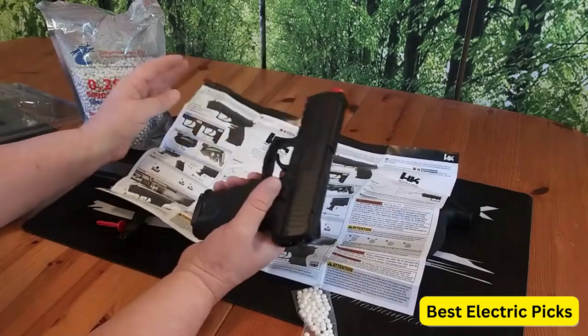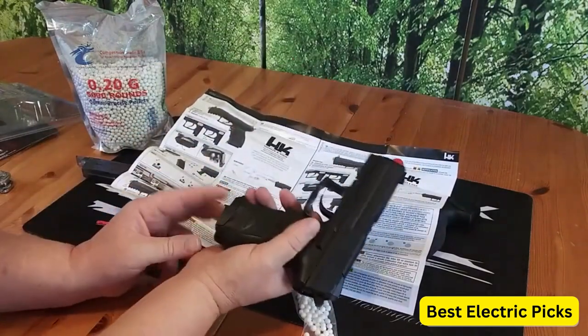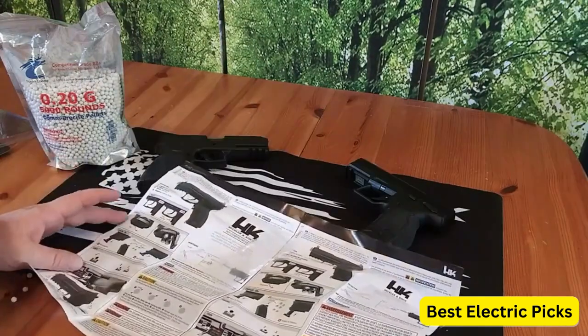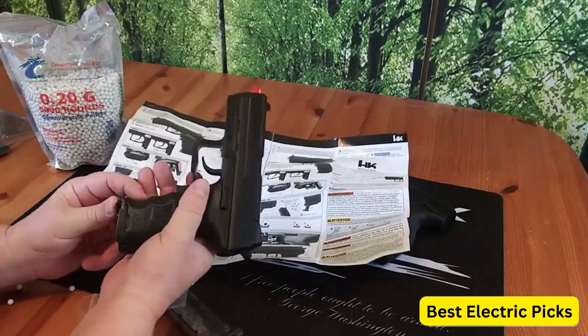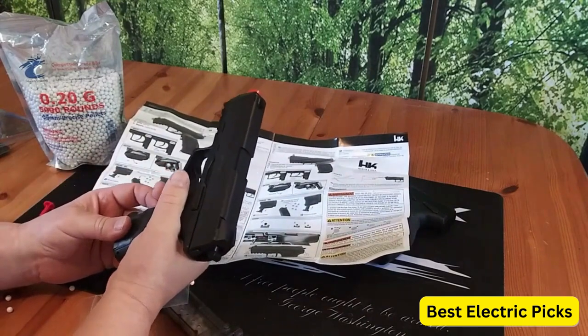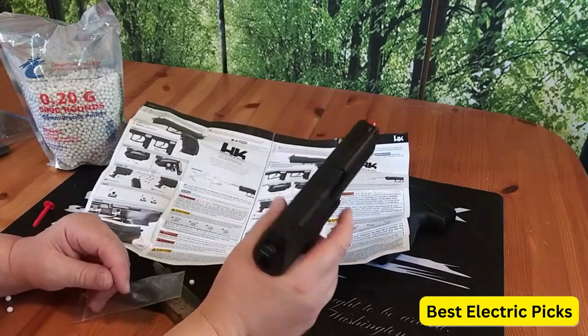The P30 Electric Blowback Pistol shoots 6mm BBs and is powered by a rechargeable battery. It has a magazine capacity of around 15 rounds, allowing for multiple shots before needing to reload. The gun also includes a built-in hop-up system, which enhances accuracy and range by putting backspin on the BBs as they are fired, making it easier to hit targets at longer distances.